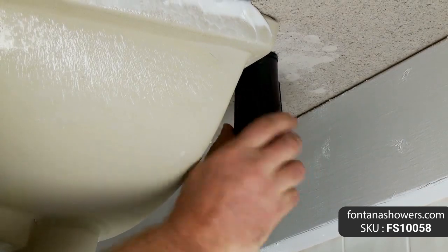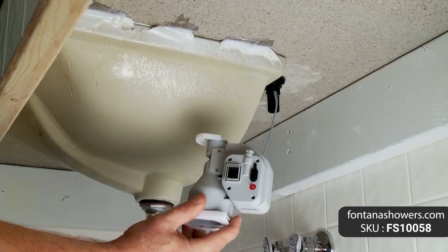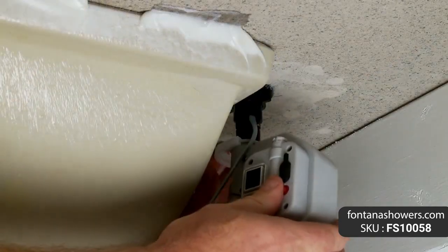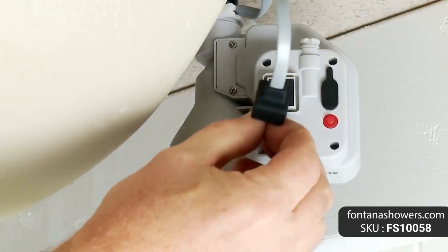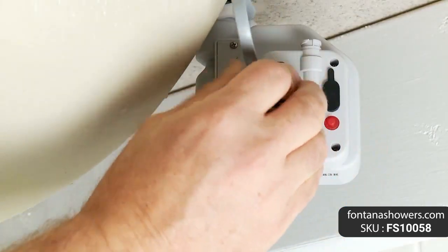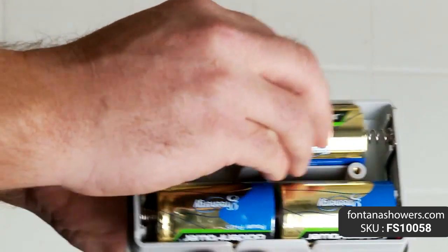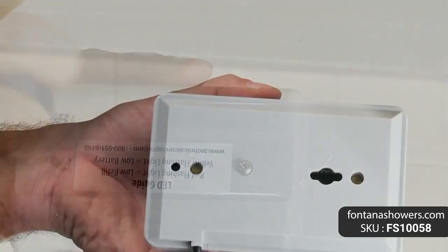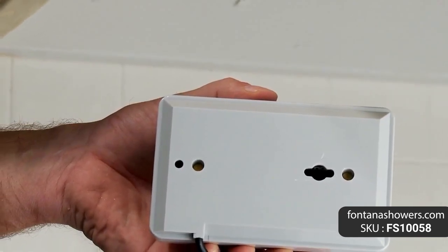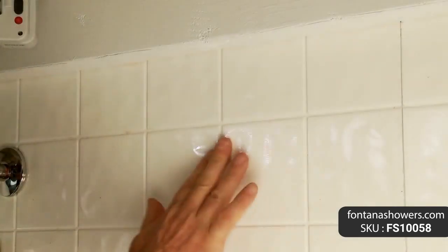Installation type: deck mount, antique brass spout, material solid brass, power: four batteries or AC adapter (optional). Soap pump: 6 volts, sensor type: active infrared self-adjusting, sensing range adjustable with optional remote control. Working soap: standard liquid soap, soap bottle capacity: 800 ml, soap amount per use: 0.5 ml to 1.5 ml.